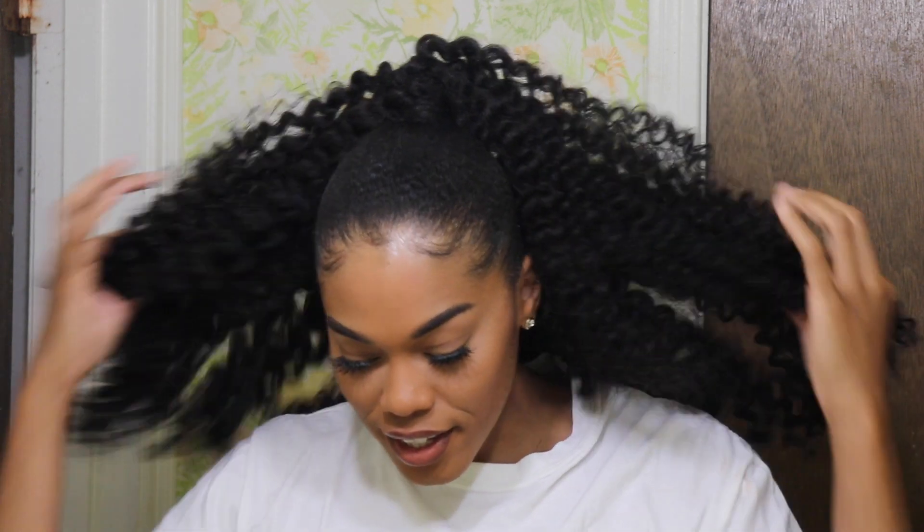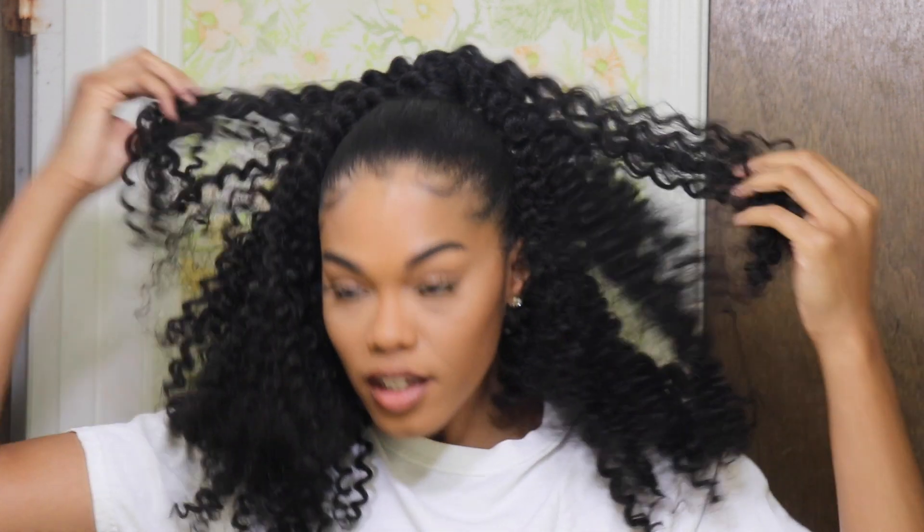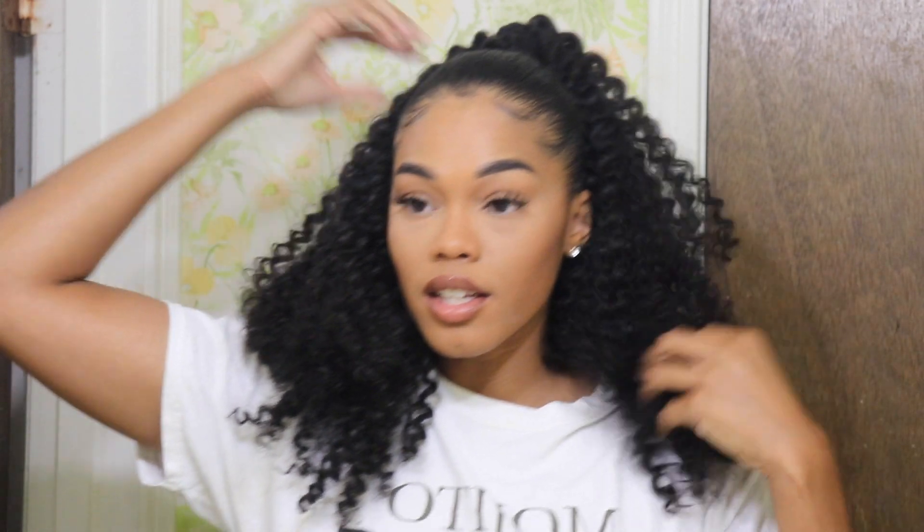Hey y'all, what's up! In today's video I'm going to be showing you how I got this super easy, super affordable half up half down crochet hairstyle. This is also a braidless hairstyle for us girls that don't know how to braid, so if you want to see how I got this hairstyle then just keep on watching.